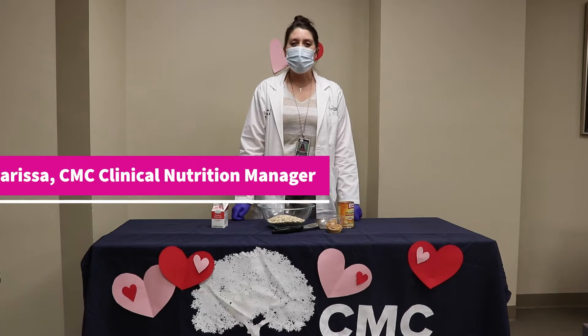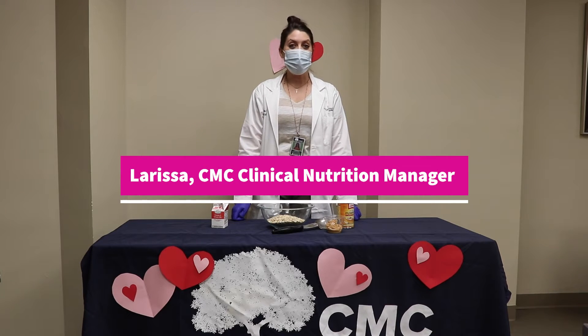Hi, welcome. I'm Larissa. I'm one of the Registered Dietitians here at Conway Medical Center.